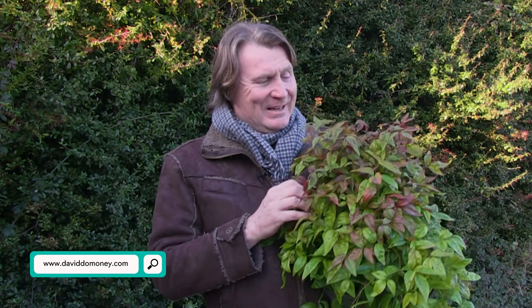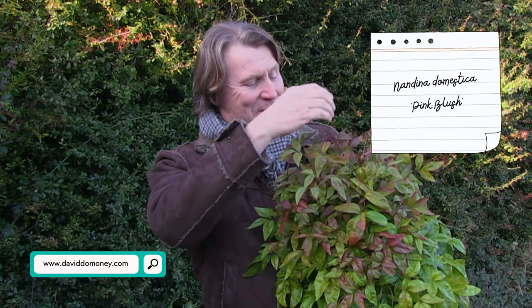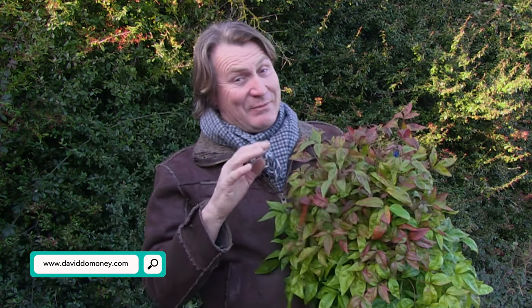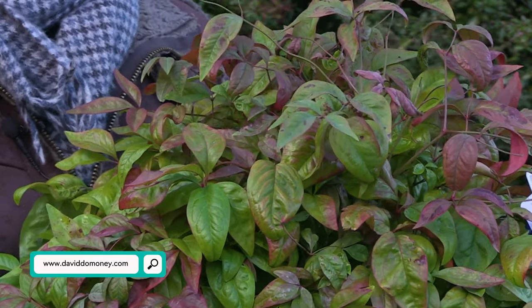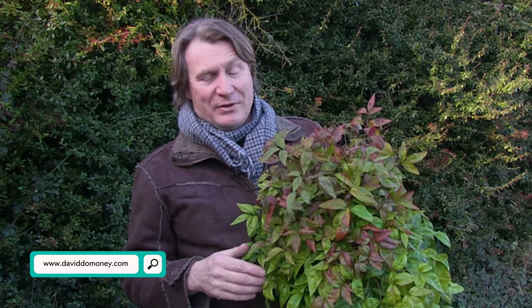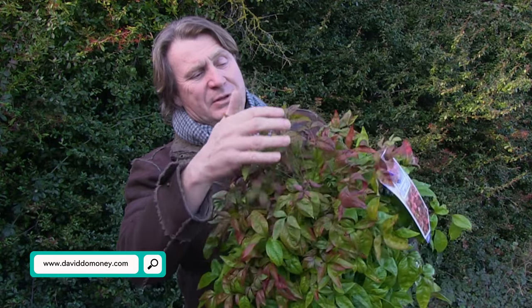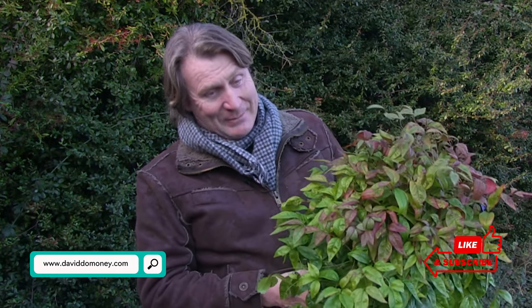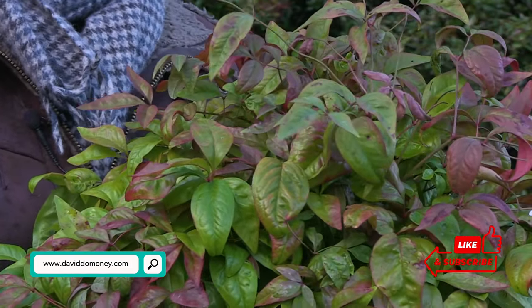This evergreen is called Nandina domestica, Pink Blush. During autumn and winter you get a lovely blush of this subtly pinky-red colouring over all the foliage, and it's evergreen so you get that effect all year round. It grows to about a metre by a metre in size. It's one of the sacred bamboos — a slightly shorter version than the taller varieties. It's great for wildlife because it's quite thick and dense, providing good hiding and habitat. It's a nice plant to fill a border and give you colour right in the middle of winter.